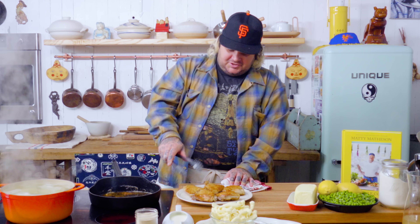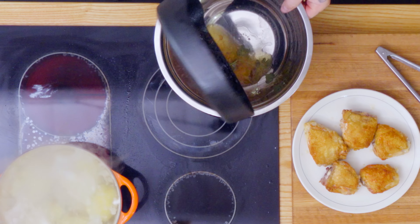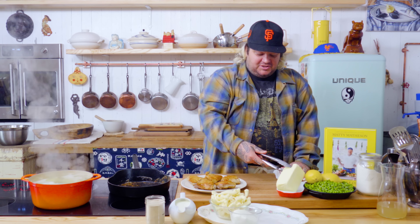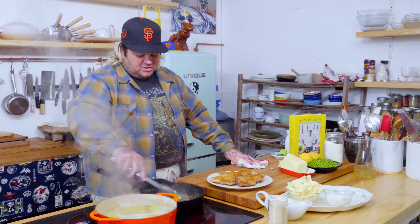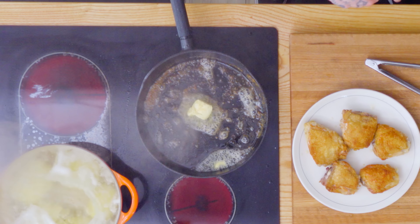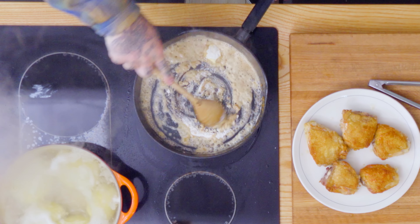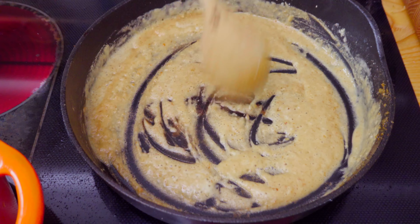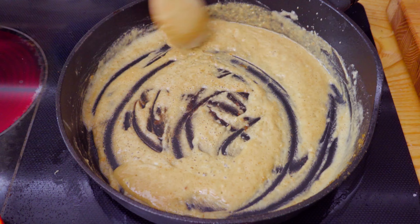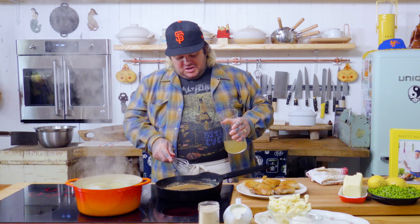These chicken thighs are done. Now I'm going to get rid of some of this hot oil — just get a pan or a jar or something. I'm going to make a quick pan sauce. We've got all that beautiful fond already in this pan, all that beautiful salt. I'm putting in about two tablespoons of butter — you want equal parts — and now we're just going to cook that flour. Get that fond off, all that beautiful chicken flavor. We just want to cook out this flour a little bit, scrape up all that fond.